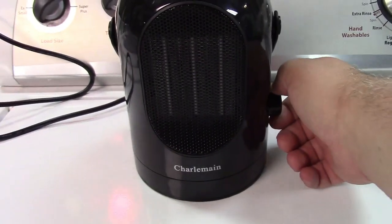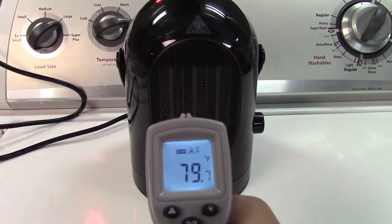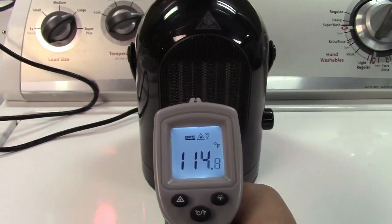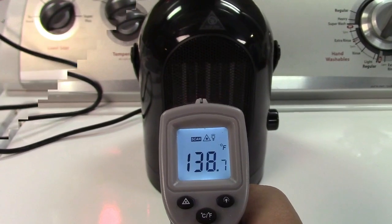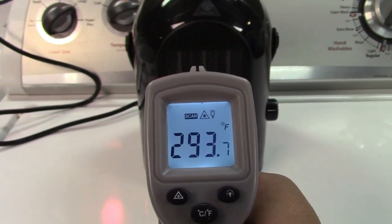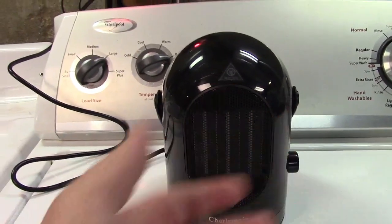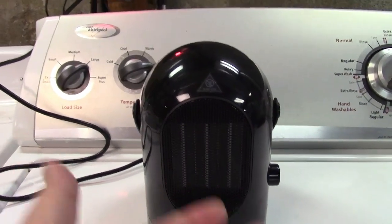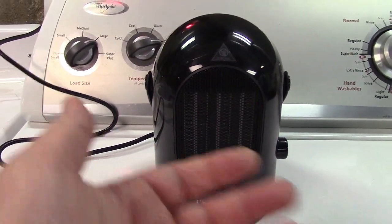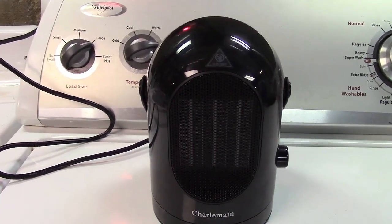So we'll go ahead and turn it on. You'll get a beep and you can see that this will heat up very quickly. This will probably top out somewhere around 300 degrees. It's not very loud — it's really just enough. Again, this is a personal heater only pulling 600 watts, so it's not likely to blow a circuit breaker or anything like that. Great for use in an office cubicle or something like that where it's not really the right temperature.